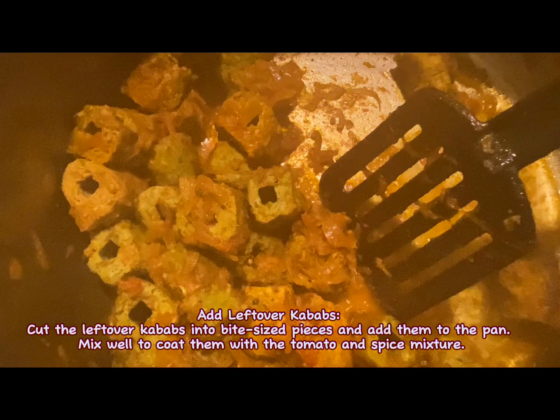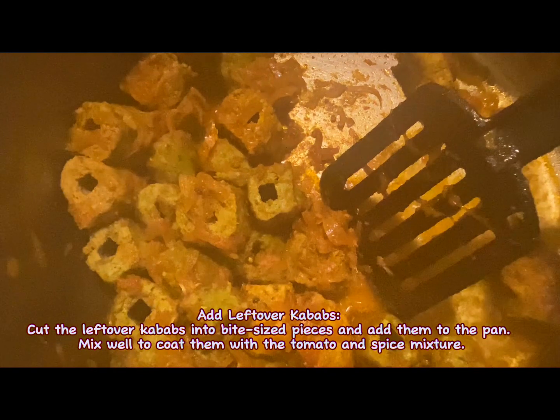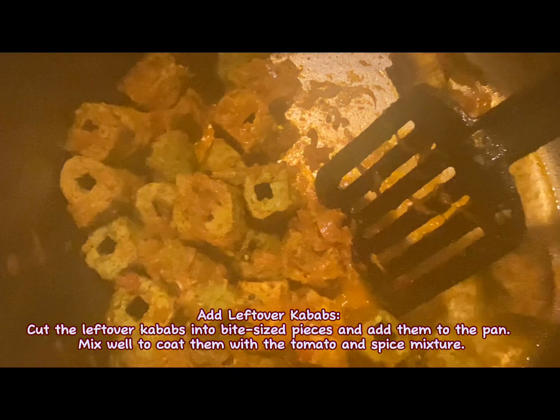Add the leftover kebabs. Cut them into bite-sized pieces and add them to the pan. Mix well to coat them with the tomato and spice mixture.